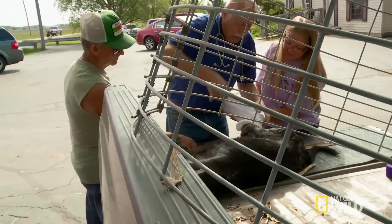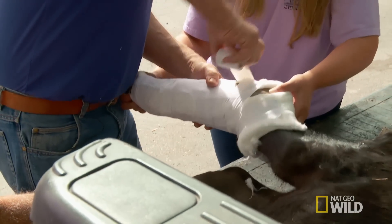They grow so fast that the cast can actually expand with their growth, and in about three weeks that bone is healed enough that the calf can walk on it. When he starts walking without a limp, almost, just cut it off.